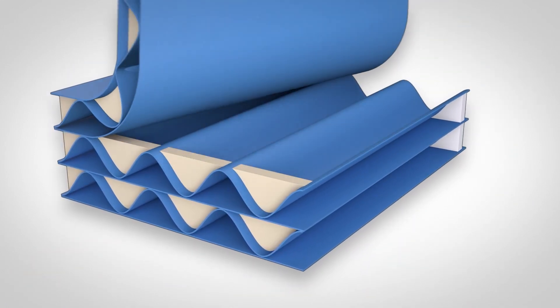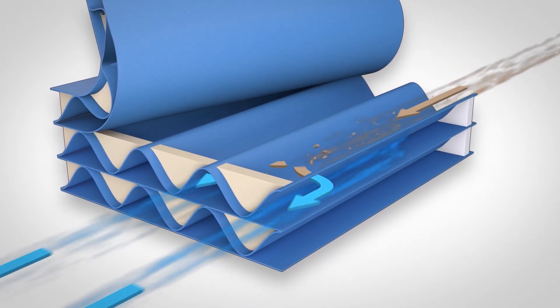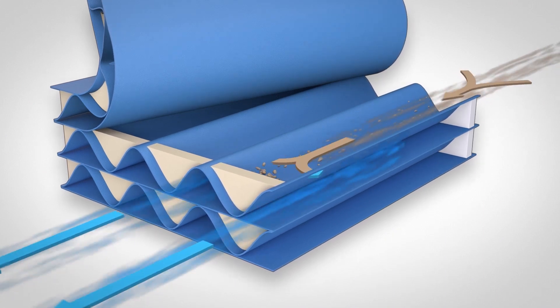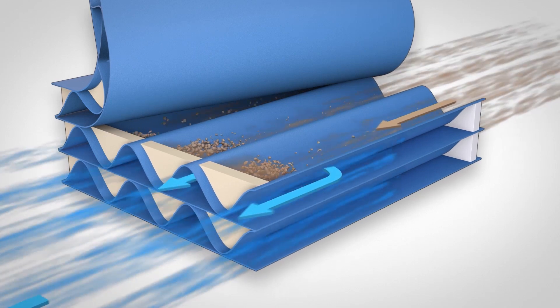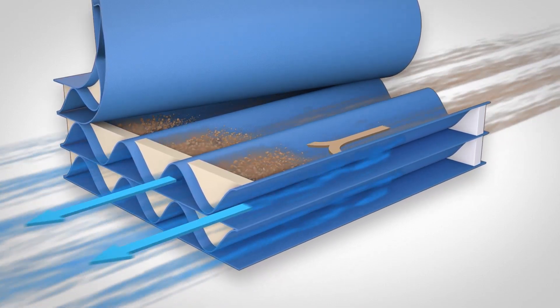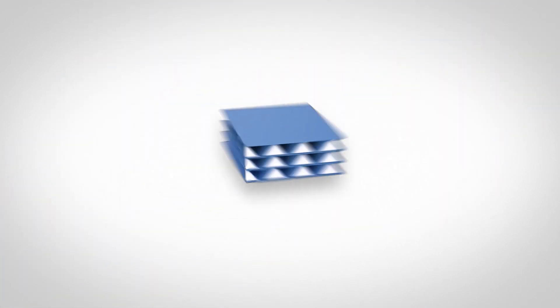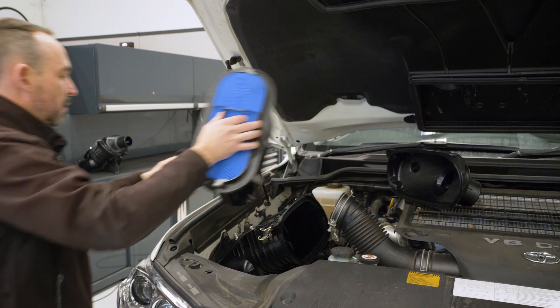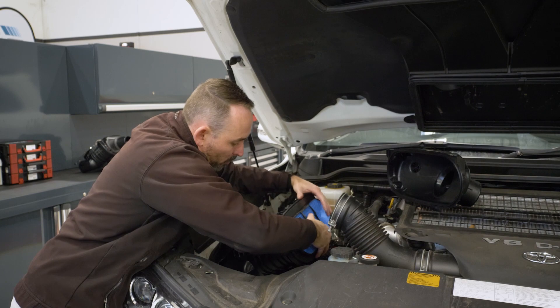How PowerCore works is dirty air flows through an open flute on the dirty side and exits on an open flute on the clean side. On the opposite ends the flute is closed, which forces the air to pass through the adjacent flute, and filtered air passes through to the engine. An added benefit is the low change of direction, which reduces restriction.